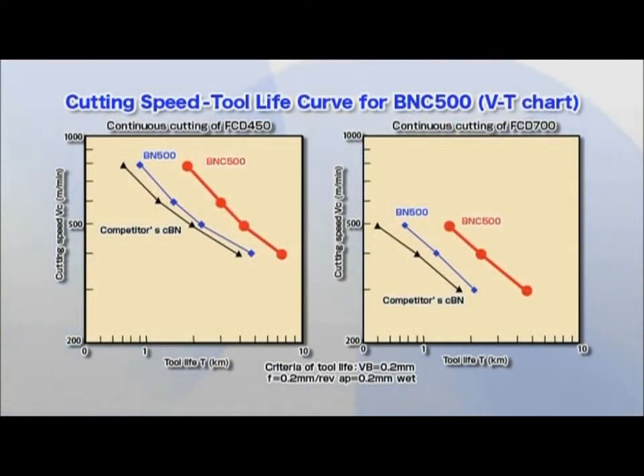This VT curve shows the tool life over cutting speeds for the BNC500. In addition to conventional ductile cast iron, the BNC500 exhibits excellent wear resistance that enables high speed cutting even with high strength ductile cast iron.